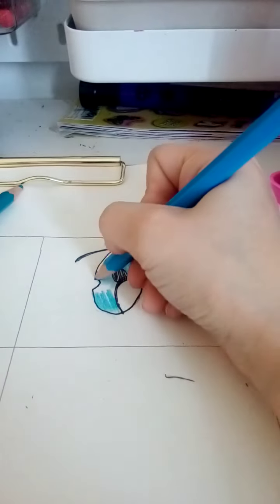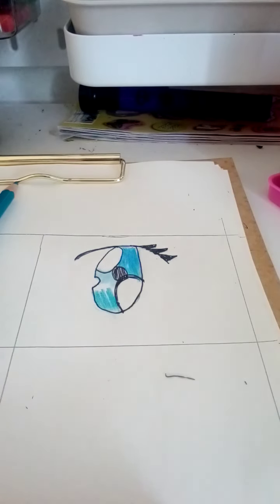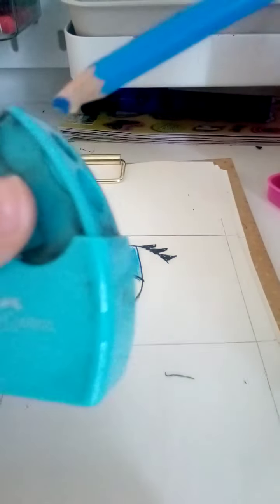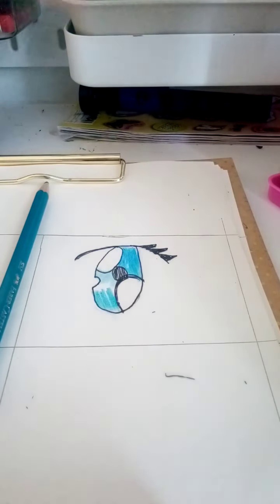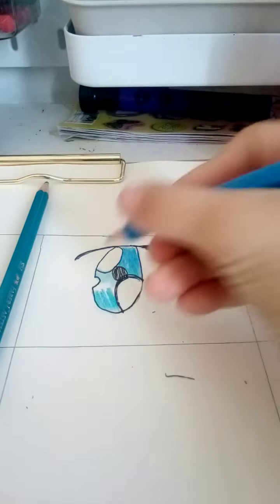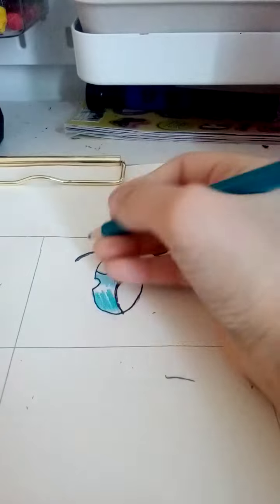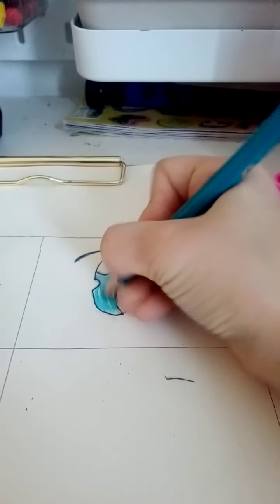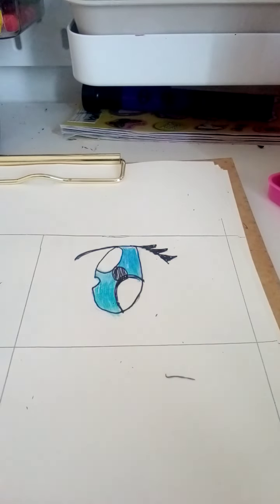I am going to sharpen this, just wait. This sharpener doesn't work, I'll use my other one — okay, that's enough. Now let's go back to the color. That is finished.